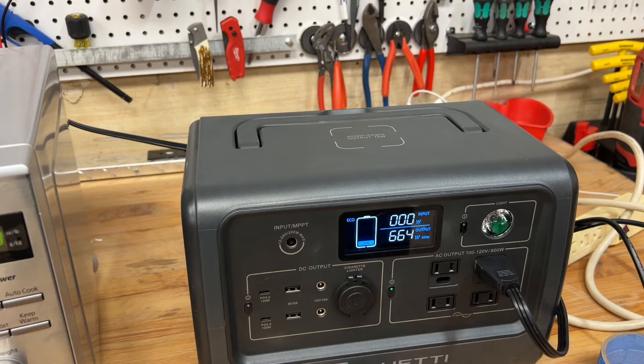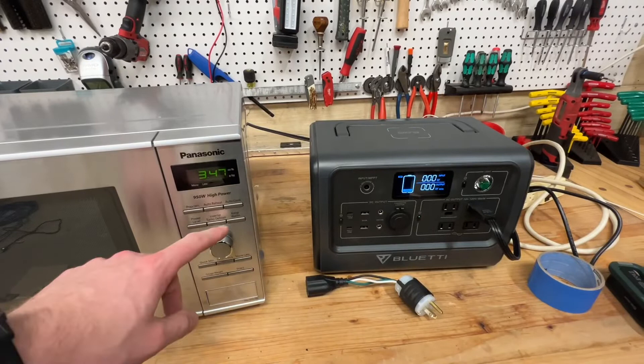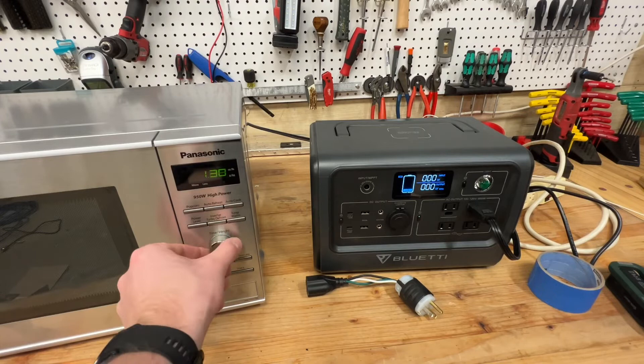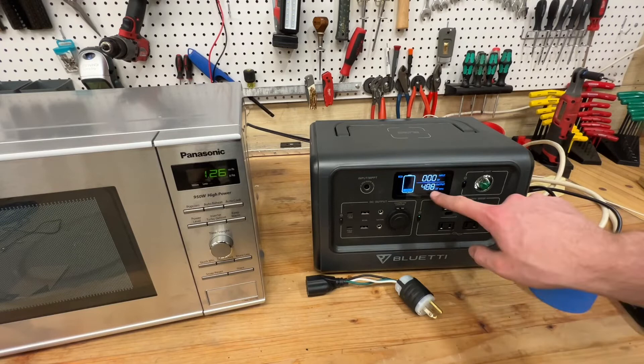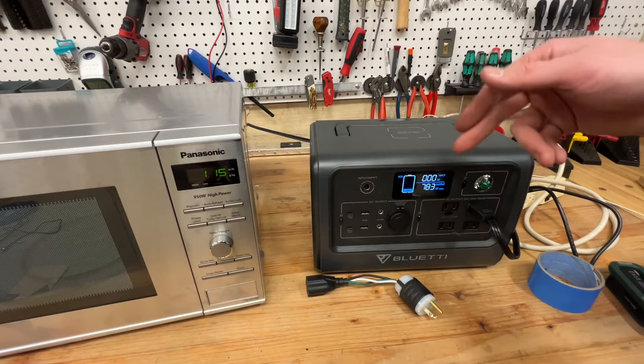I could probably get away with power level five — let's try it just for the video. We'll reset and go to power level five for experimental purposes. We're kind of redlining this thing right now, and that's why I've been using power level four. I'm sure there's not a massive difference in cook time between the two, so if I've got to sit for four minutes, it's not the end of the world.